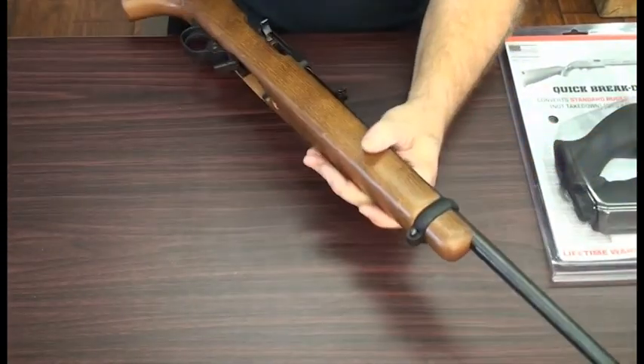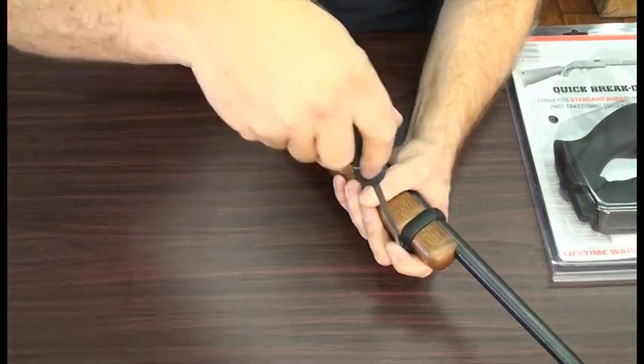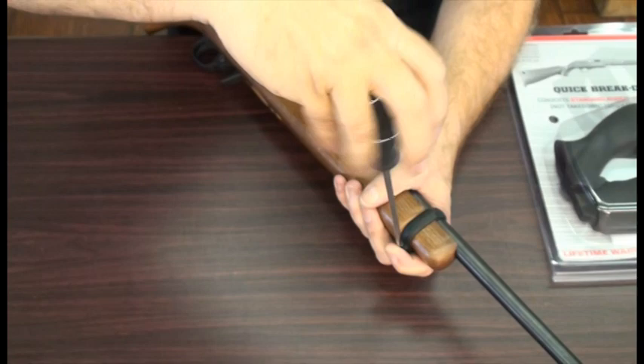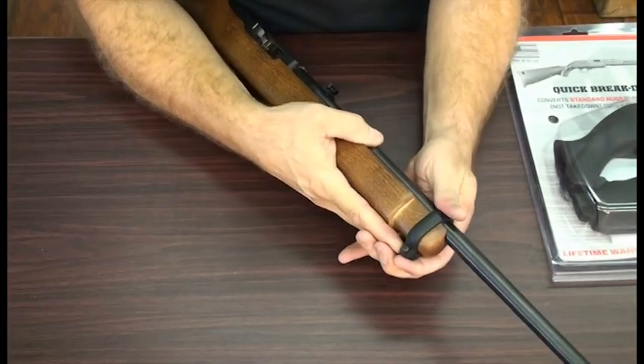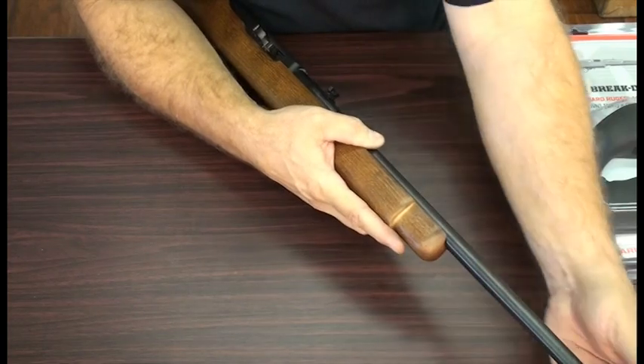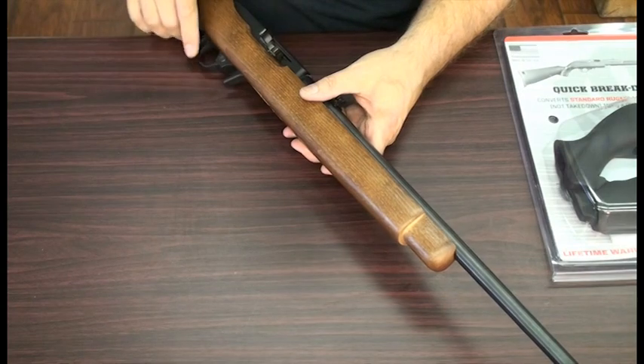The first thing you're going to do is use a slotted screwdriver to remove the barrel band from the rifle. Usually just a few turns and then you can slip this barrel band off the front of the stock and the action and put it aside. We won't be using that again with the new QBD stock.